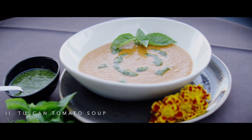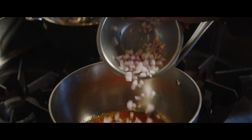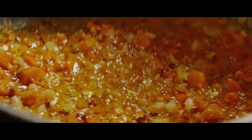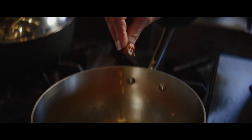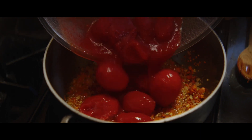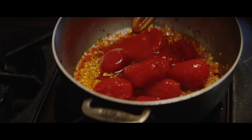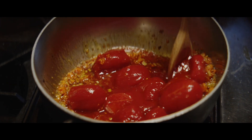When I begin the Tuscan tomato soup, I always allow enough time for the carrots and the shallots to sauté very slowly and get a golden flavor. A few pinches of crushed red chili flakes. The next step is adding San Marzano tomatoes. I love the rich, robust color at that stage — it's very bright.